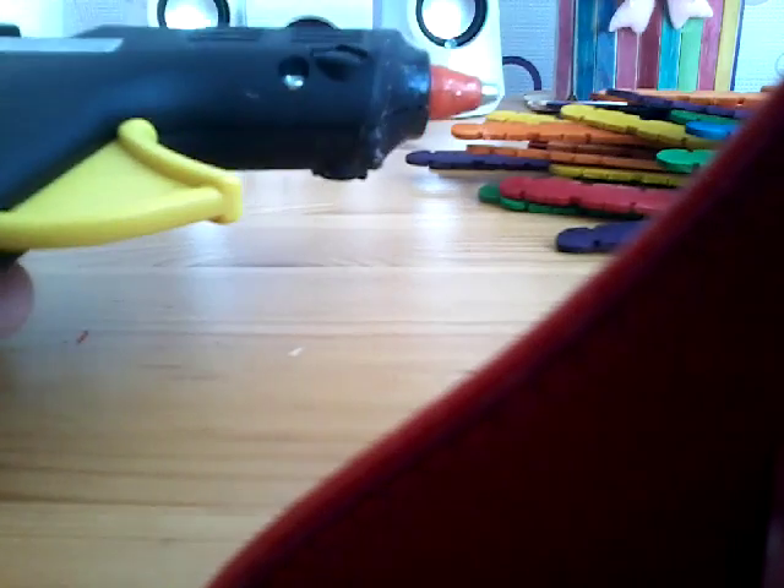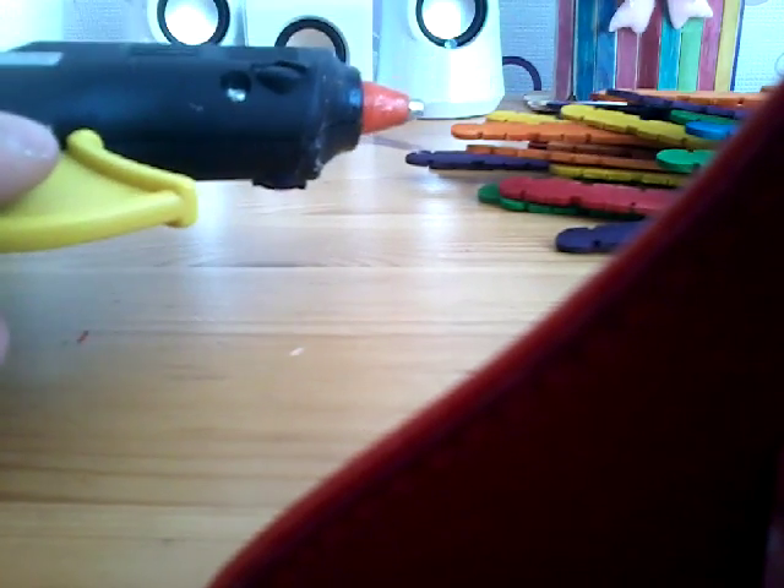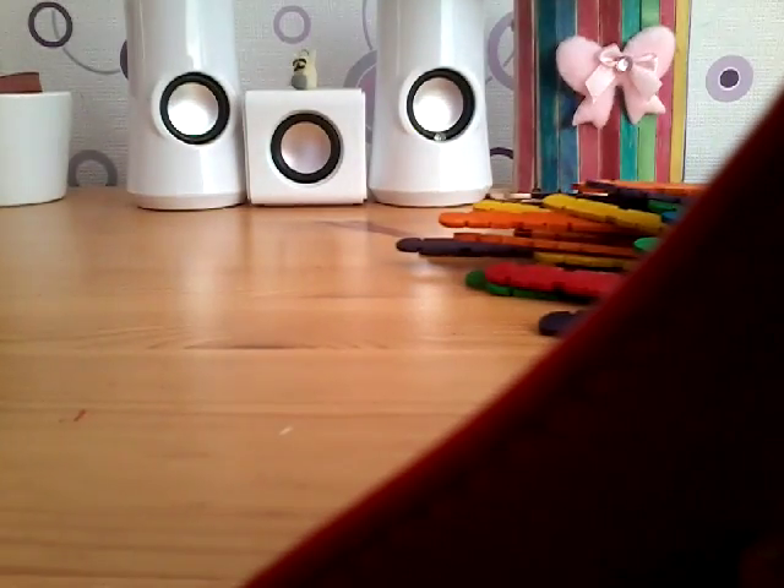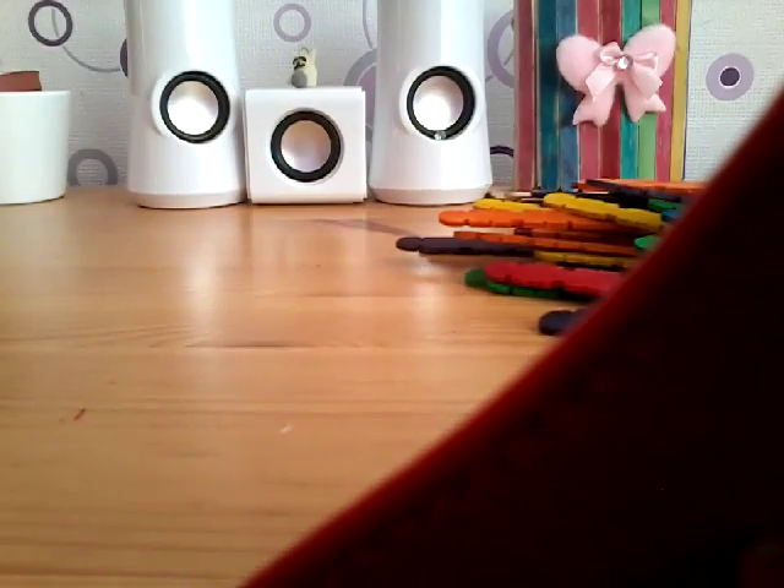If you are younger, please use adult permission before doing this, because the hot glue gun is a very hot object. I've touched it like five times and it's pretty hot. If I reach five likes, I will make a pencil folder too — this is all for you guys.